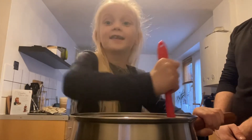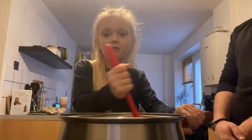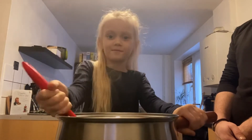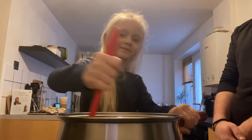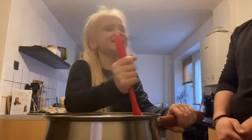Now we're going to stir it. It's getting a little hard. When Daddy wants to help we're going to pause. Daddy's in the background.